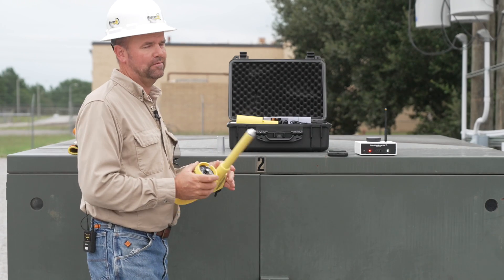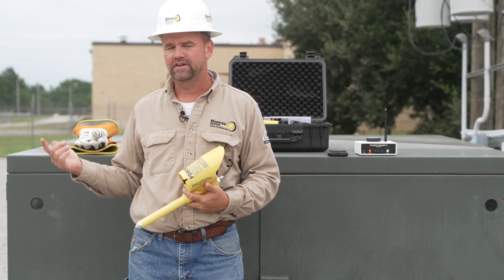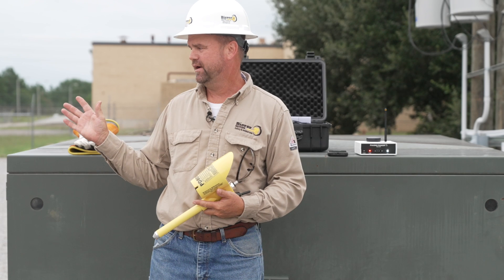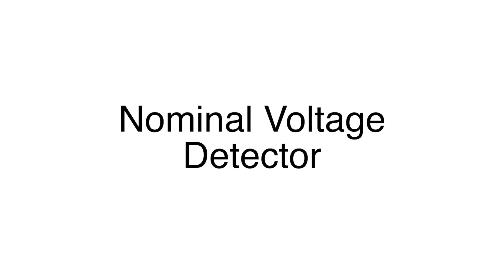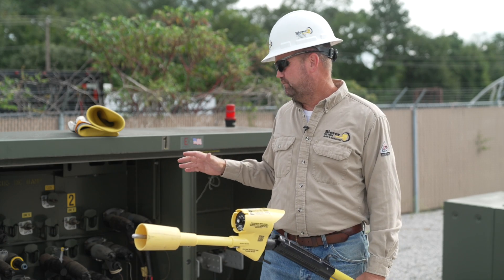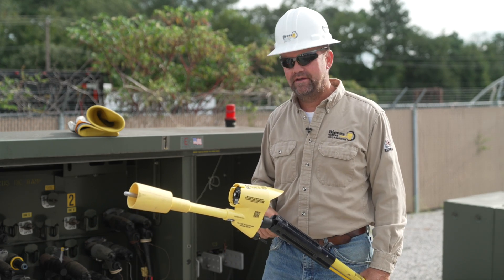Once we've established connection, we're ready to phase — performing phase ID, phase sequencing, and testing on primaries, capacitive test points, and secondaries. In our first demonstration, we're taking a nominal voltage reading in this 13.8 kV phase-to-ground pad mount to make sure the device is operating properly. We're connected to the phasing ranger, and I want to put the device in the URD switch position — URD stands for underground residential distribution.